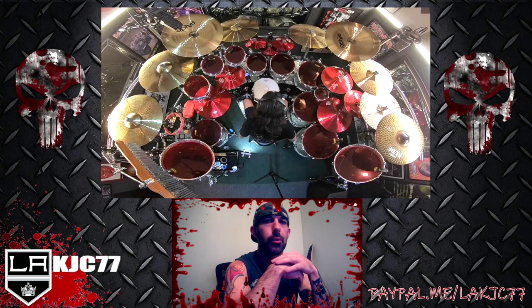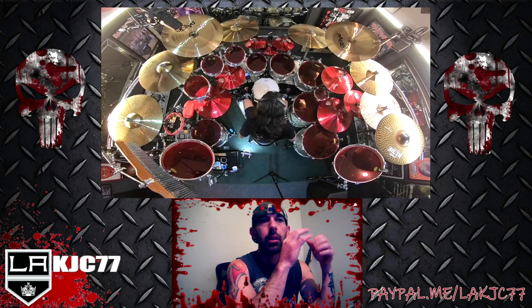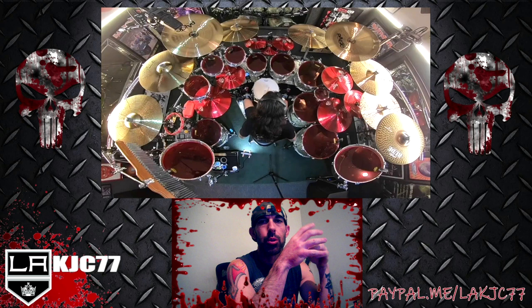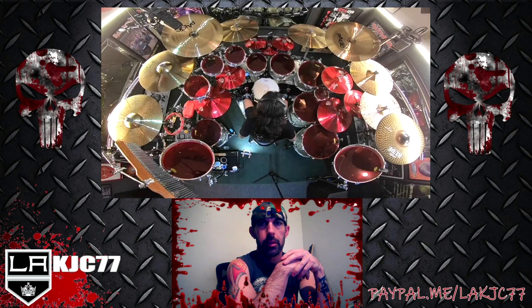It's happening guys, it's time for another metal appreciation video. Today we are going to delve into the most important part of any metal music and really the backbone of any good metal band, and that is of course the drummer.